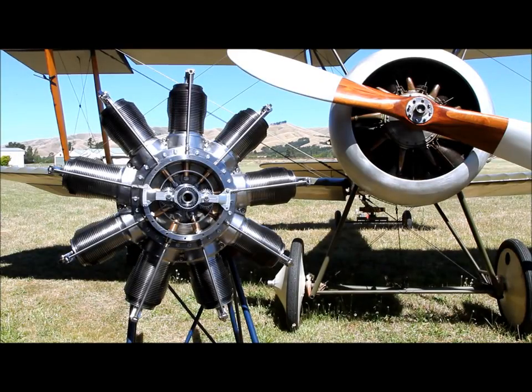This is a 100hp Gnome Monosoupape engine. It's a replica engine that's been built here at Amaka. We're in the closing stages of getting this engine complete and we thought, for an exercise, we would make the front cover exposed so people can see how the cam timing works. It's very unusual because it only has one valve, one push rod, and we thought people would like to see it.